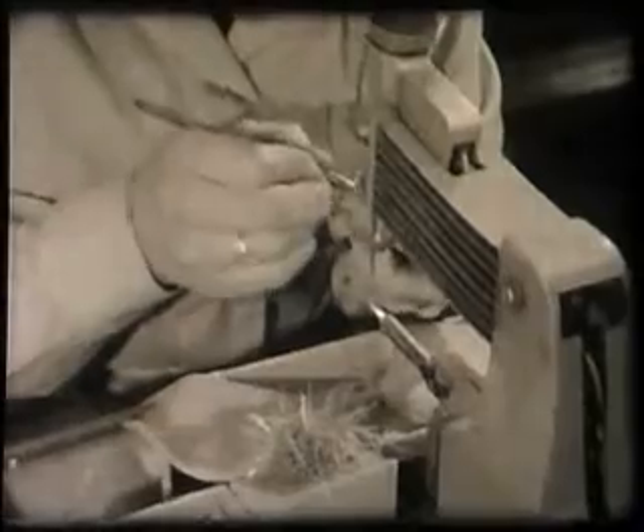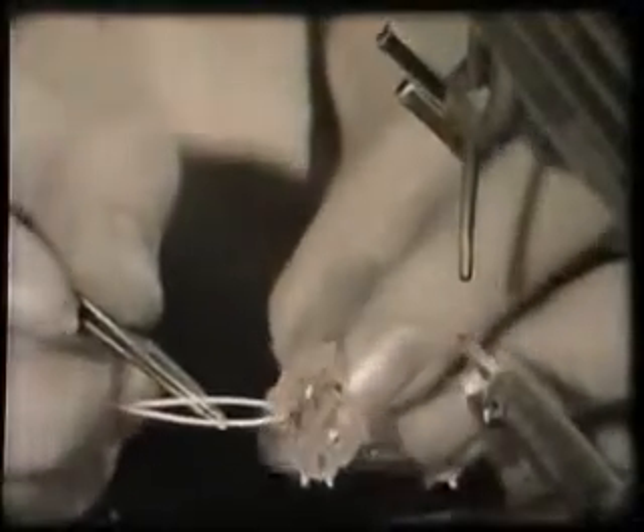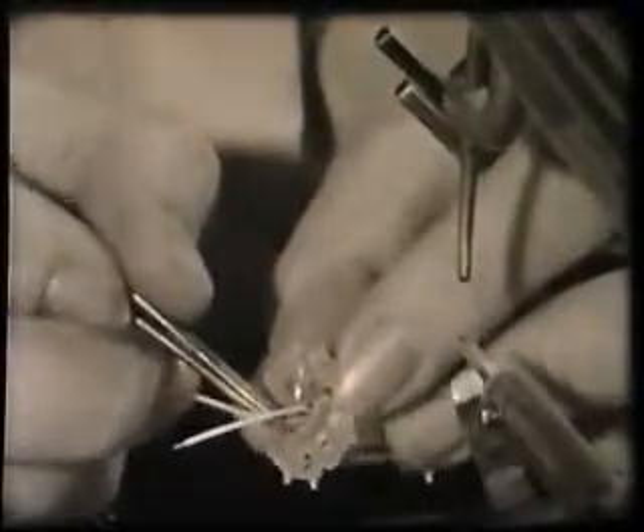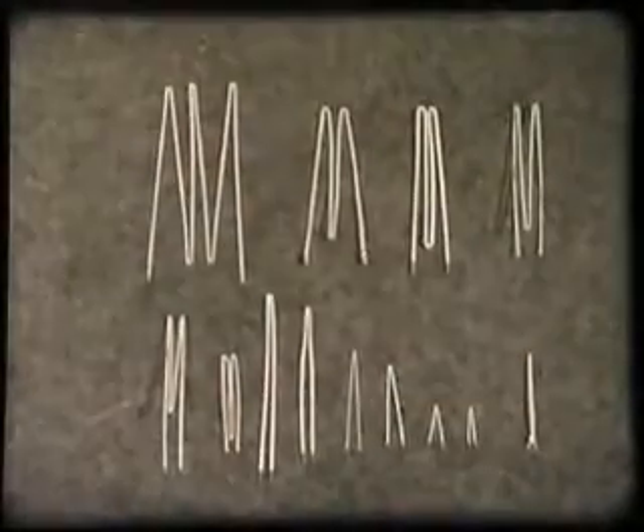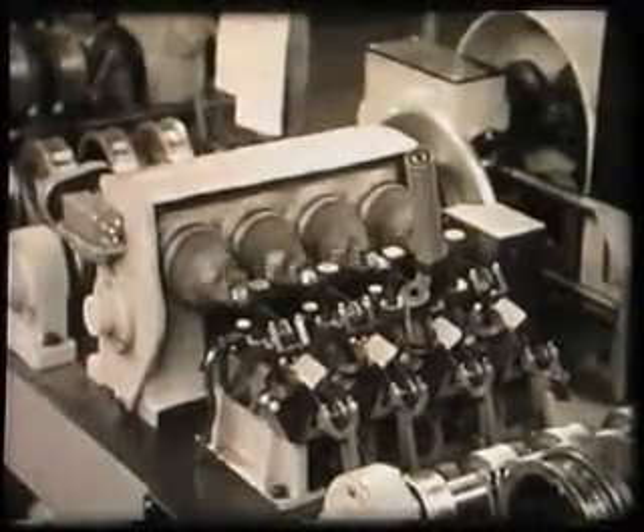Let's look now at these operations in more detail. First, the strip which is used to connect grid one to one of the base pins. And now the heater.